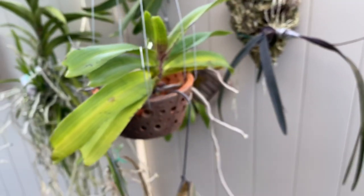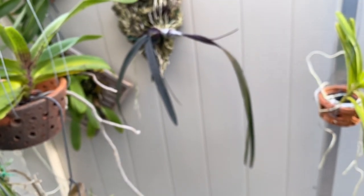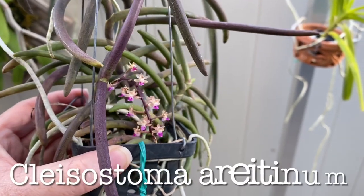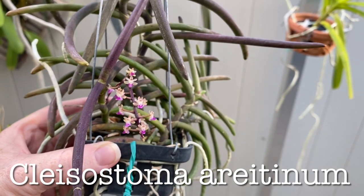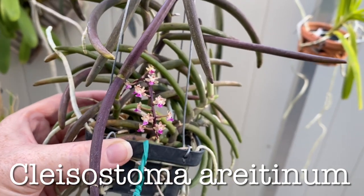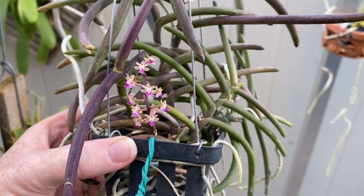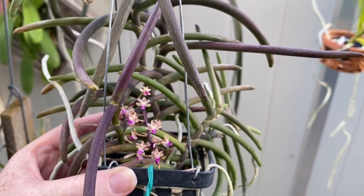This little thing up here — let me see if I can get around, I might just bring it down. This is the cutest little thing. It had other spikes but the buds all blasted when I was doing that in and out thing when the weather was bad. I'm not sure how to pronounce this one — I'm just going to put the tag on the screen. But I love little tiny flowers. That one's a cutie, really into that one.